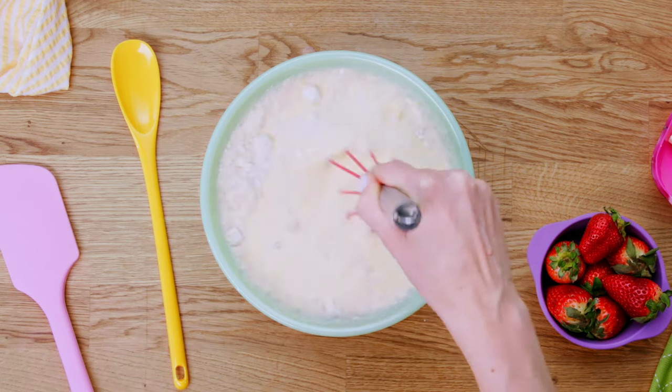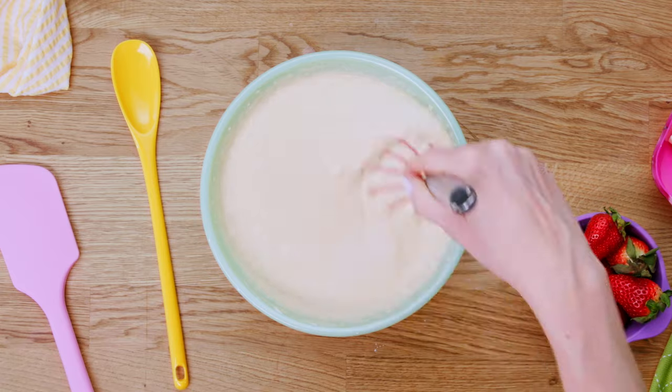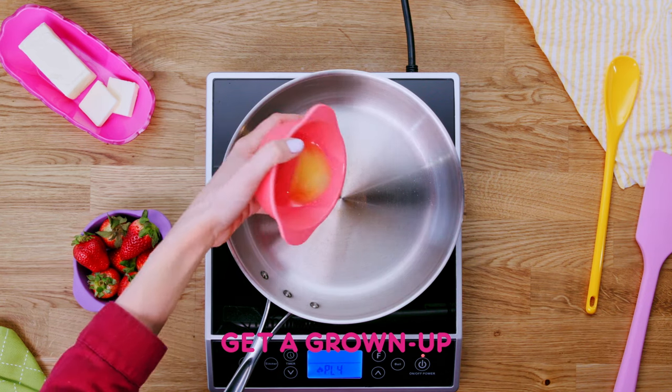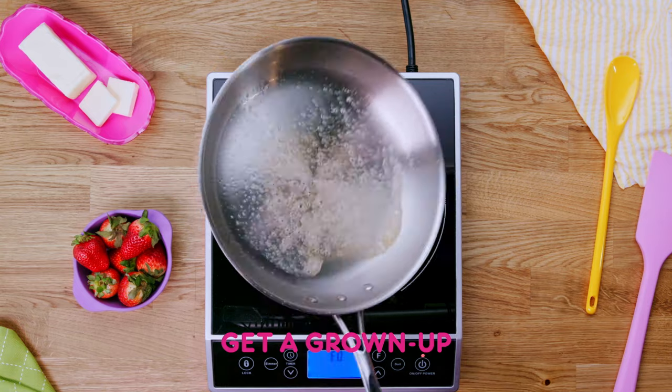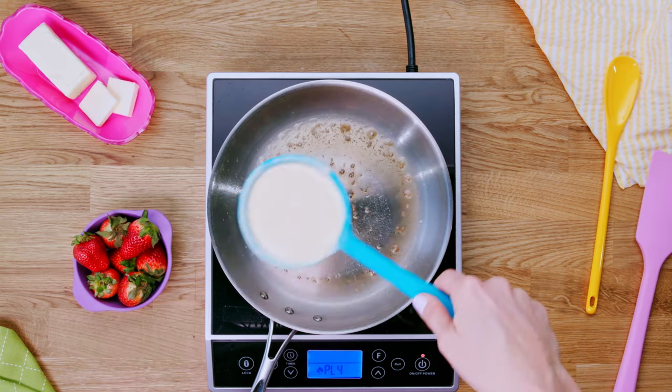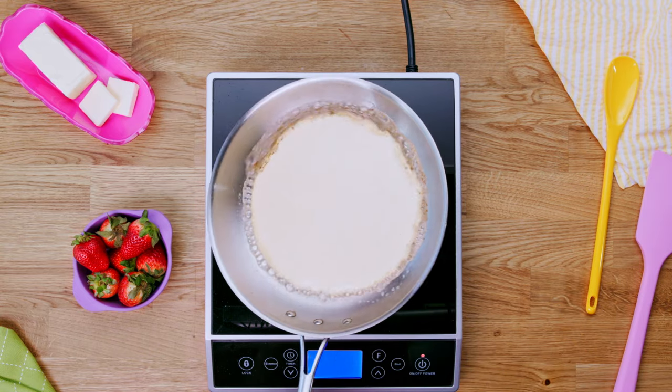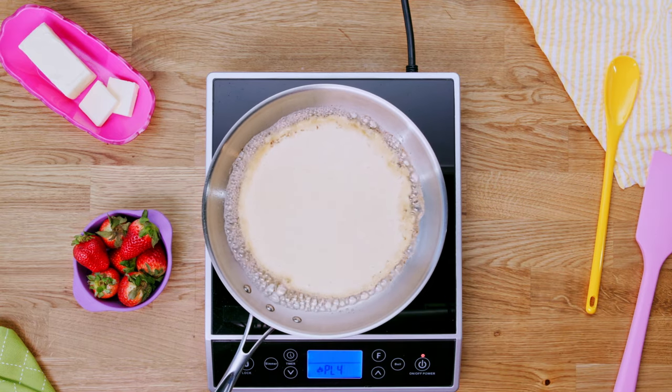Combine and mix to make a batter and refrigerate for at least two hours. Next, have a grown-up pour melted butter into a skillet over medium heat. Then add one third cup of batter.